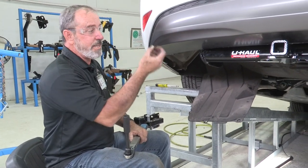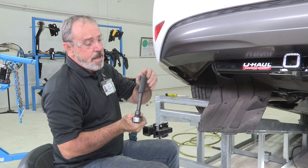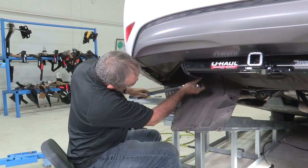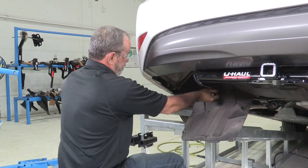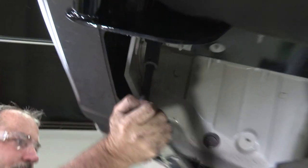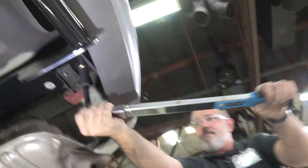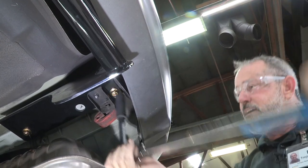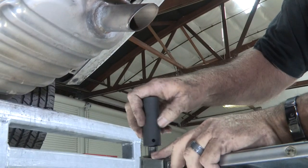All of our hardware is now into the frame and through the hitch, with nuts holding the hitch in place. Now we're just going to torque the nuts down to the manufacturer's specs, using a three-quarter inch socket with a five-inch extension. Now we'll do the same thing on the passenger side. For the most forward bolt, I'm not going to be able to get my extension in there, so I'll remove the extension and just use the three-quarter inch deep socket.